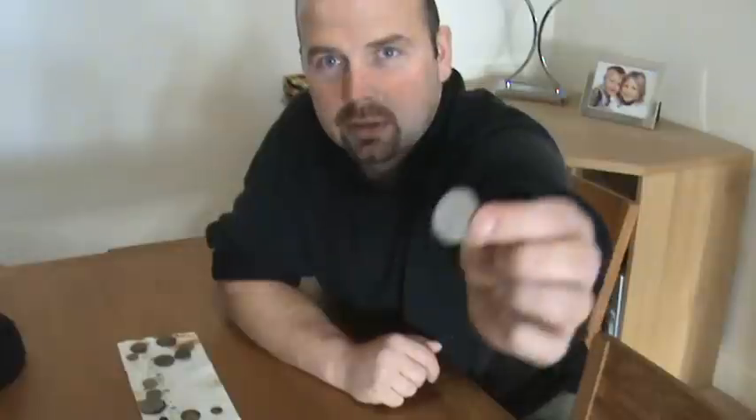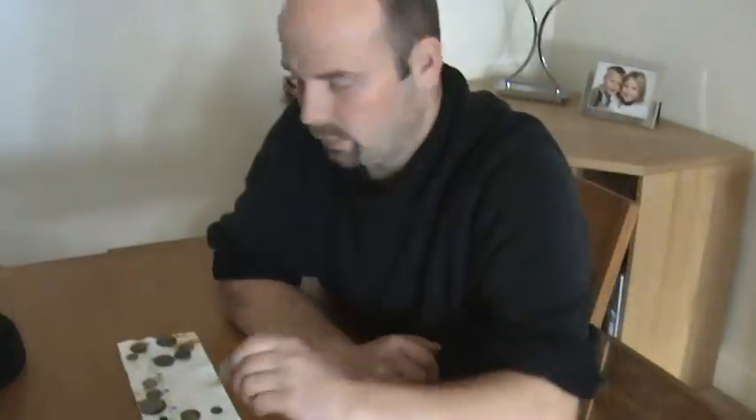Talking of buttons, I found this. Looks like a really ancient button, no idea what it's of. Again, in a ploughed field.